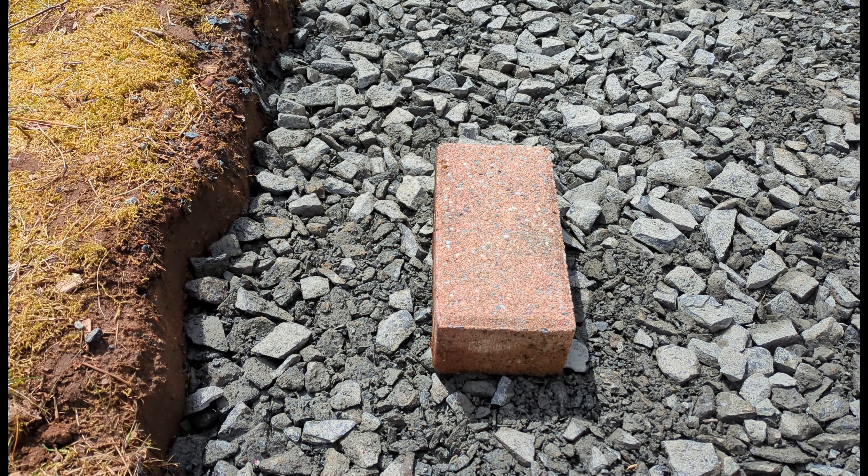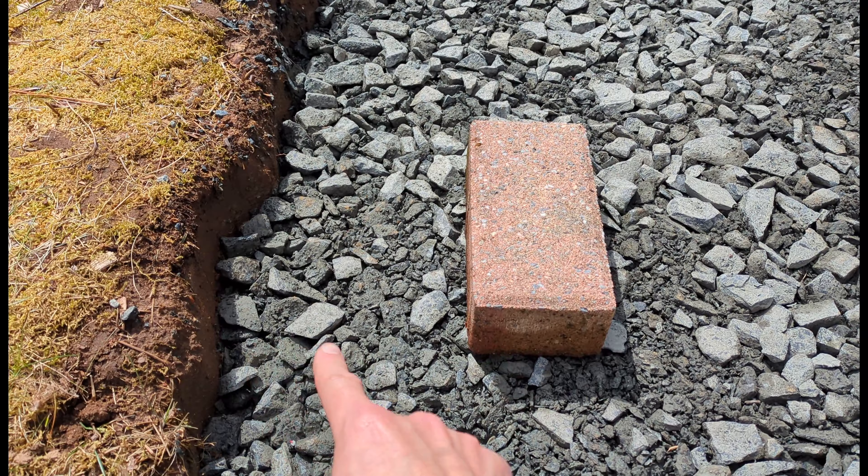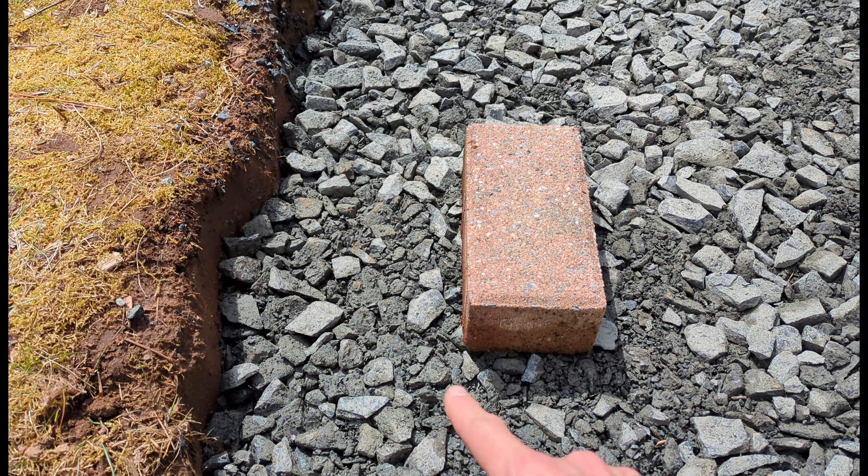Number 6. Your gravel base should expand beyond the paver footprint to support the edges and allow for paver edging.